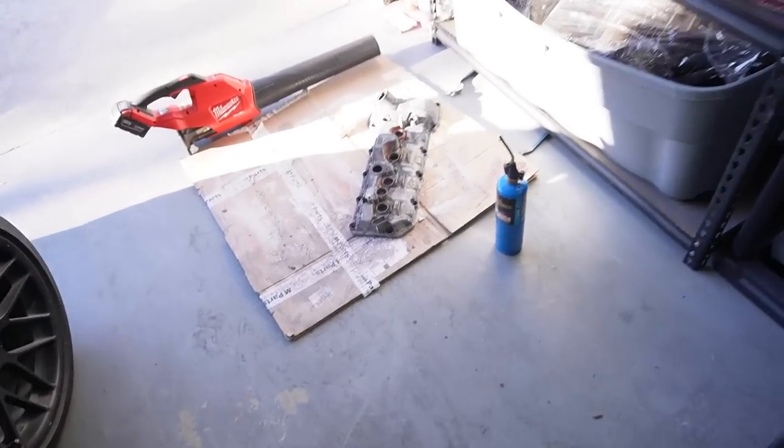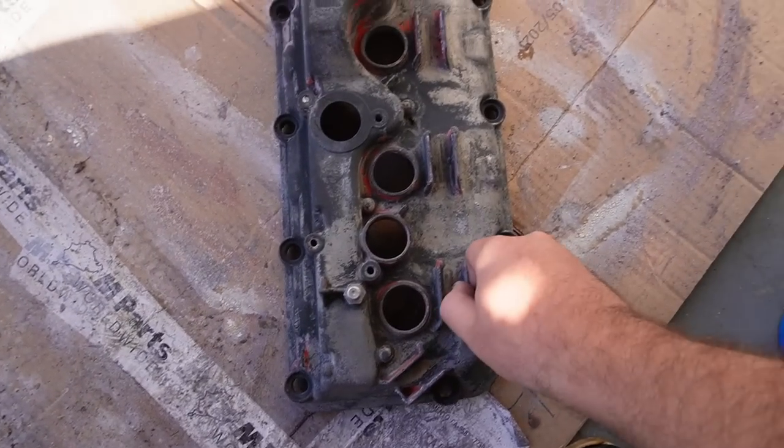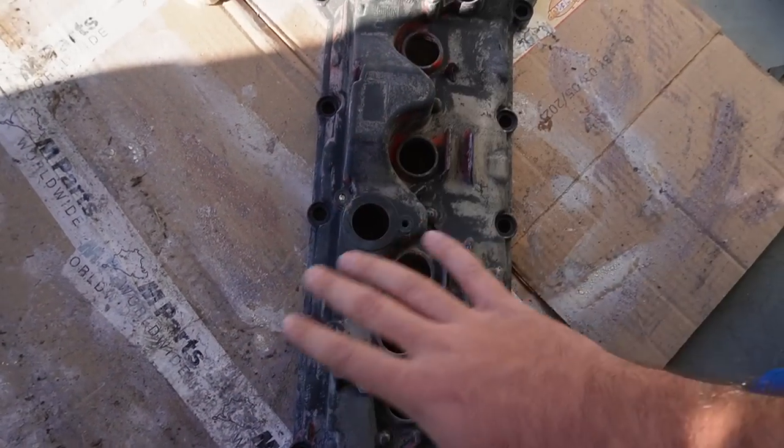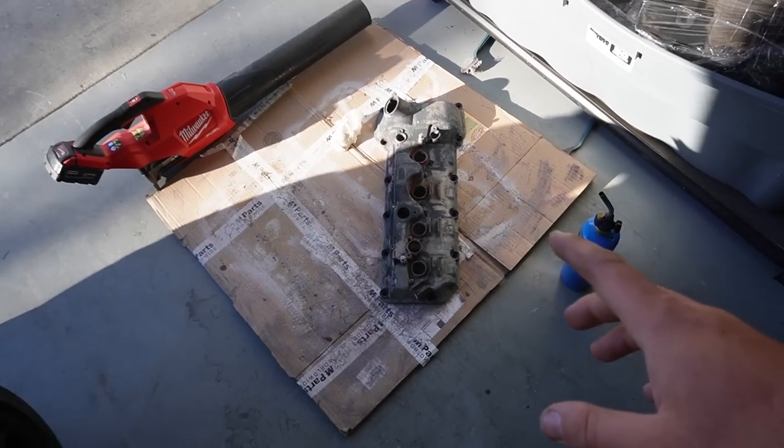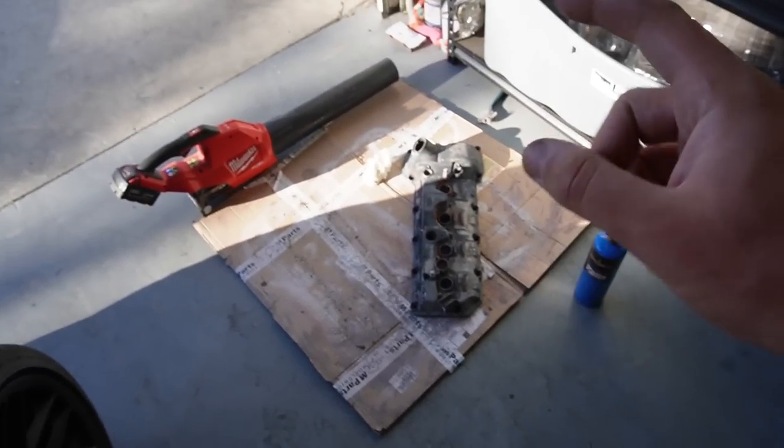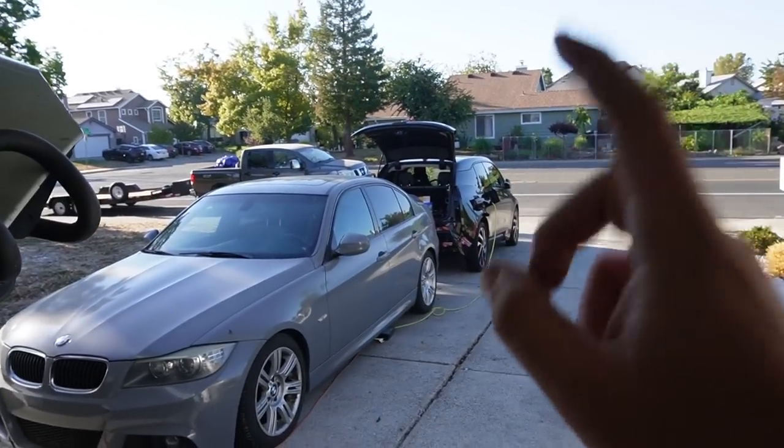Welcome back to day two. First things first, I let this thing sit pretty much overnight and honestly this is as best as it's gonna get. I got it all cleaned up and now it's just ready to get scuffed up, then we can use some wrinkle paint on there and it's gonna look super good.